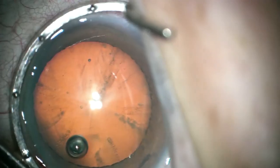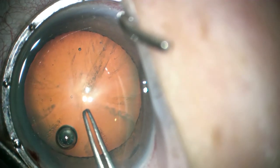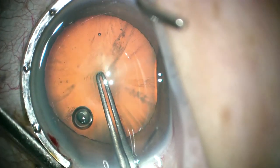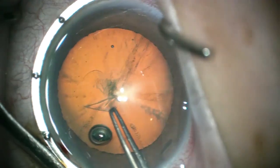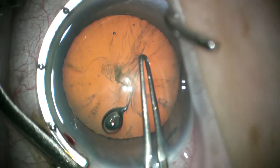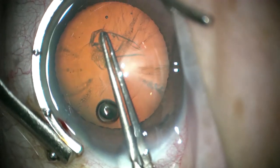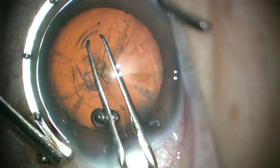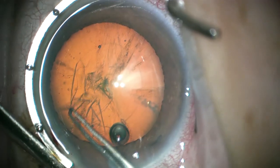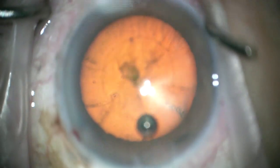Try to get the incision about as long as it is wide, and we have to put a lot of pressure here. Be careful not to get a meniscus of fluid from the fine Thornton ring that can throw you off as far as where you are in your capsulorhexis, just because of the reflection of the light through fluid. If necessary, I use a cellular eye wick to promote drainage from the fornix in deep-set eyes.